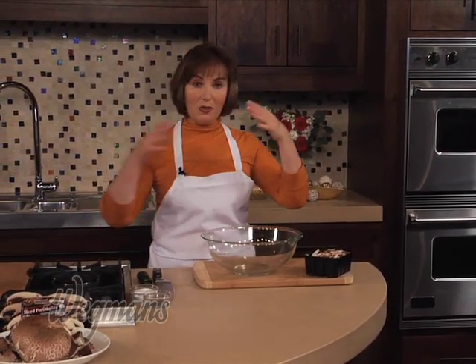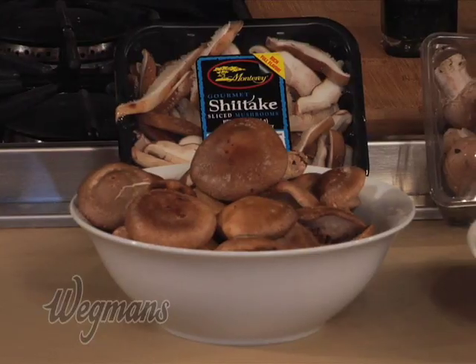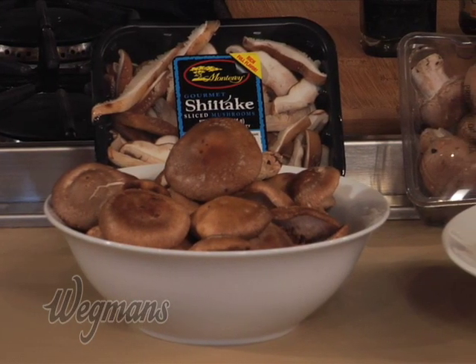I love cooking them this way because it's really easy to do. Instead of standing over the stove with a sauté pan, you can put them all on a sheet pan and cook them all at once in large batches rather than cooking them in small batches on the stovetop. Today we're using three different varieties in this recipe.